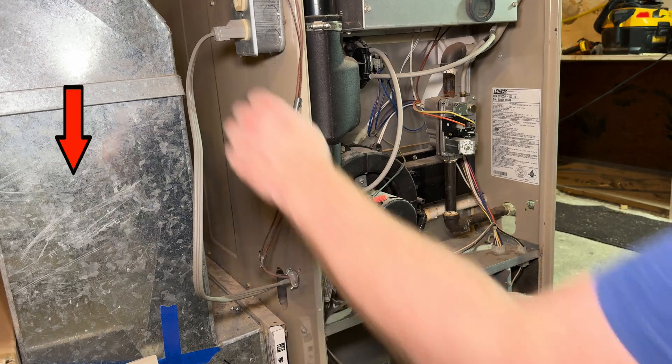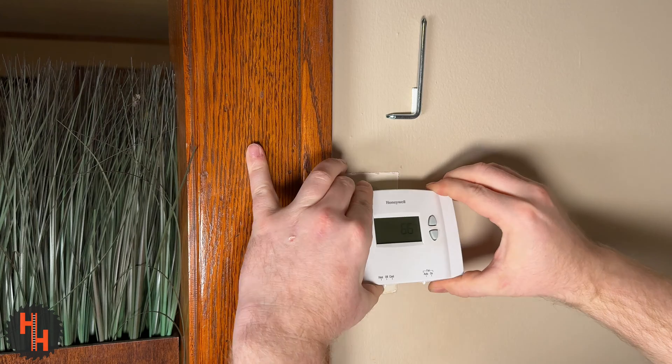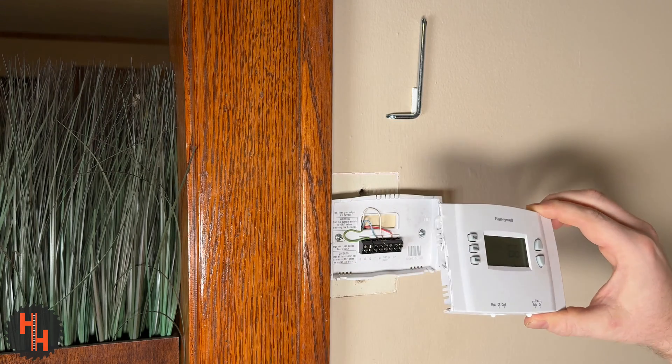Before you start, always kill power at the breaker if you can. Verify that the power is off. If your display is still on, that's probably because it's battery powered.